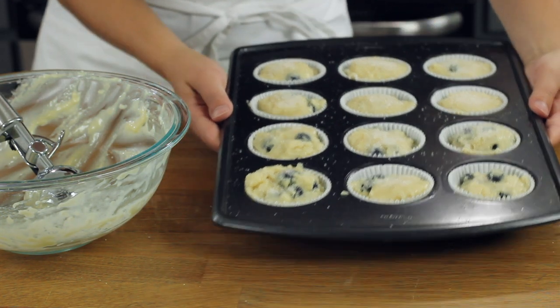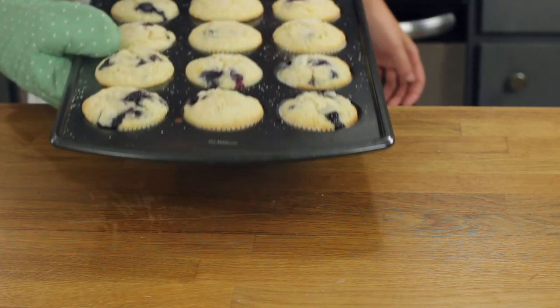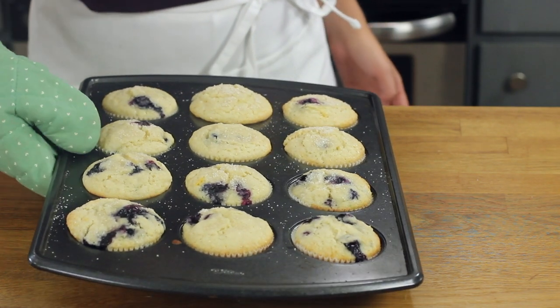Now we will bake our blueberry muffins in our 425-degree Fahrenheit oven for 8 minutes. Once that 8 minutes has passed, we are not going to open the oven door and we are not going to remove the muffins, but we are going to drop the oven temperature to 350 degrees Fahrenheit and continue to bake for about another 12 minutes, or until they are finished baking. Starting with a higher temperature gives our muffins those nice tall tops, then we decrease the temperature so the muffins do not over-bake or become dry, and they stay nice and soft in the center. Let these blueberry muffins cool completely in their muffin tins before serving.